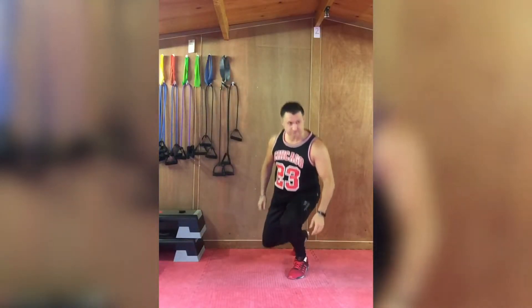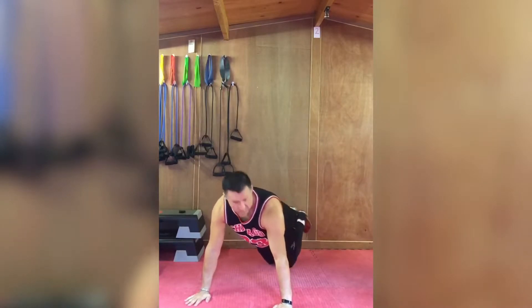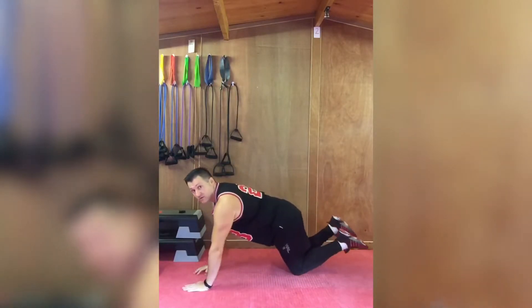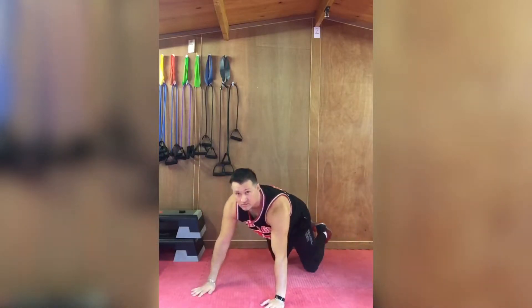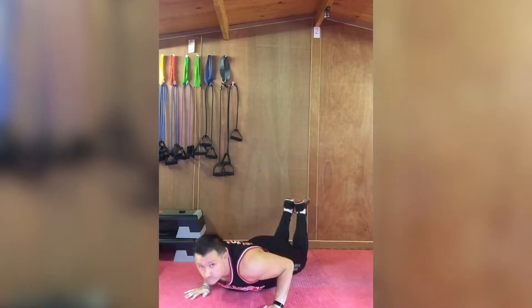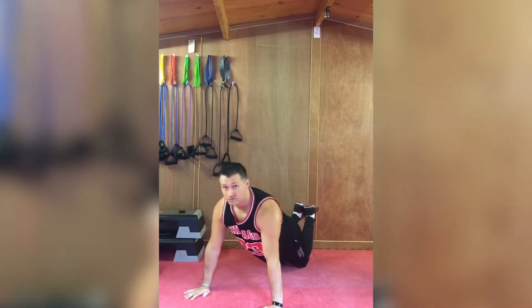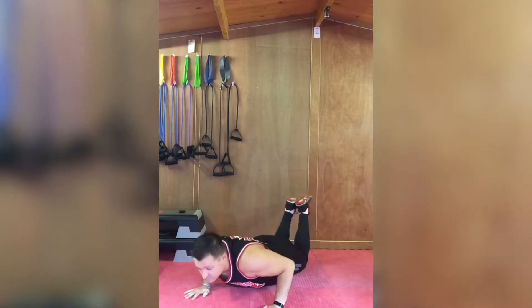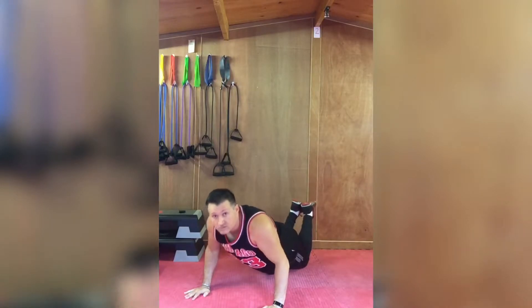Let's go down to the floor for this next one. Down to a push-up position on the knees. We're doing tricep push-ups, slowly, with lots of control — elbows in, back straight. All the way down to the floor, rest on the ground if you need to, and then push back up.